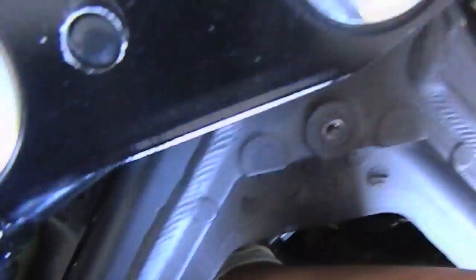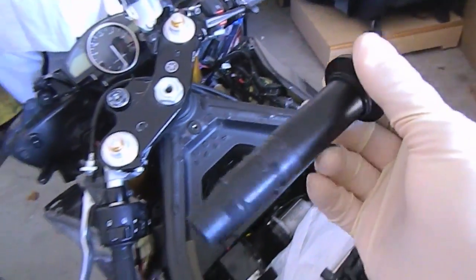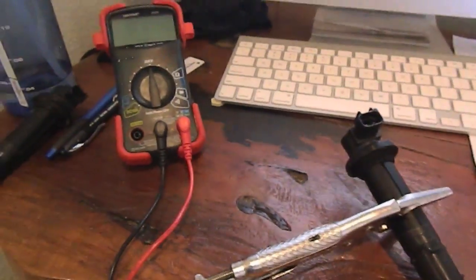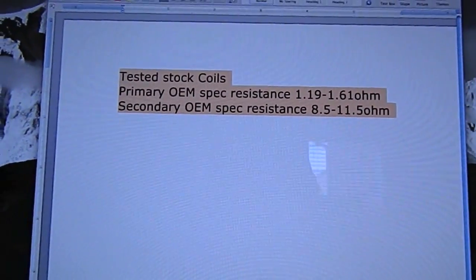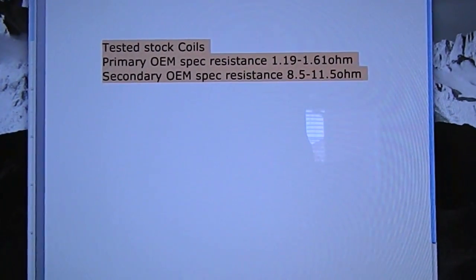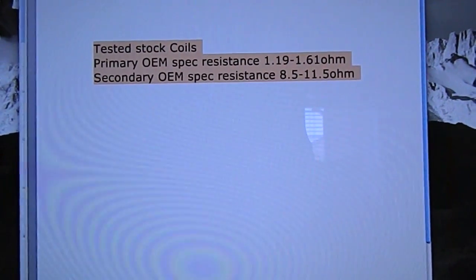Just in here you're going to wiggle it out. Okay, there we go. We're going to do that for all the other ones. Alright, so we've got our coils set up here. What you're going to need is a voltmeter — you're going to set it to ohms.